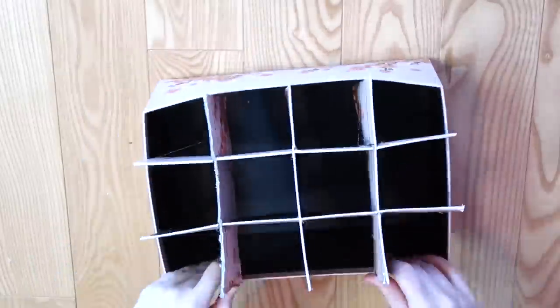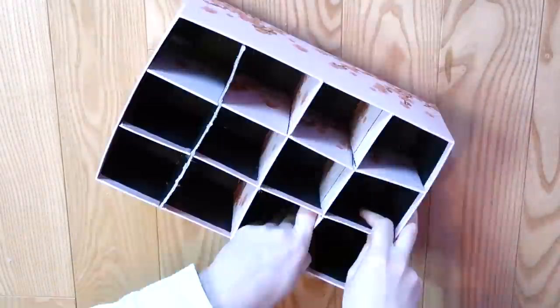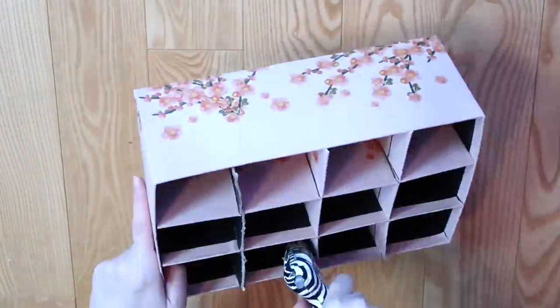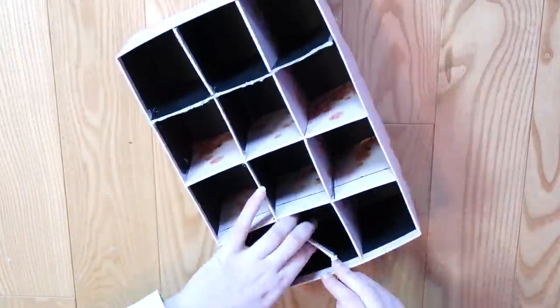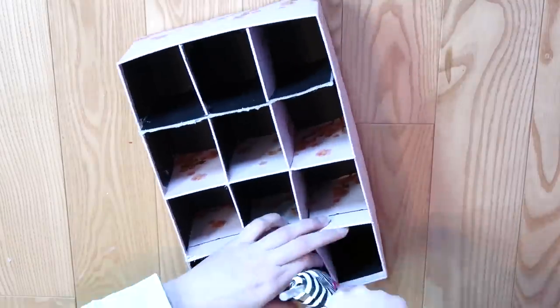I glued the finished squares into the shoebox with more hot glue, but I had to work really quickly before the glue could dry. There were some gaps because of this, and I think that next time I'd use a different type of glue that dries a little slower. I think wood glue or E6000 might work a little bit better, since it would allow the pieces to be shifted into the right place.